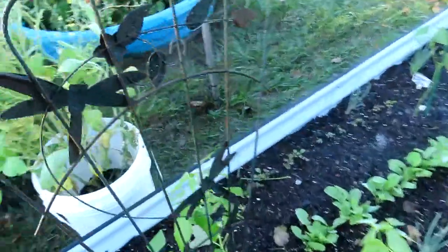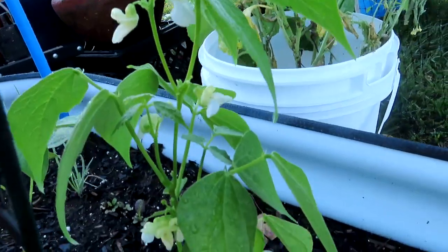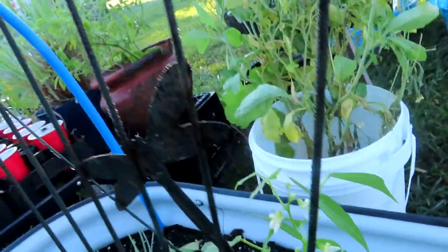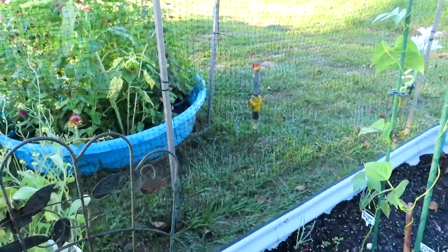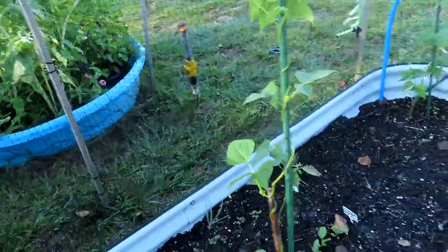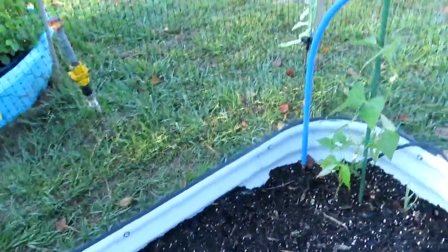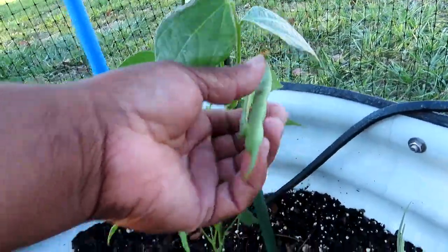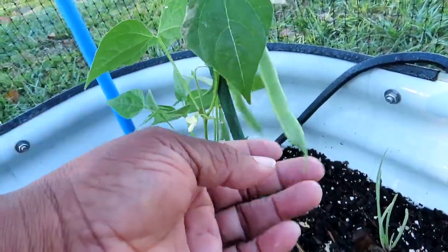Look at my beans — look at this thing, it's over here budding and everything! I'm starting to think green beans like the cold — we had some horrible heat, you know. But look at these beans — these are the Italian flat beans, I love them.